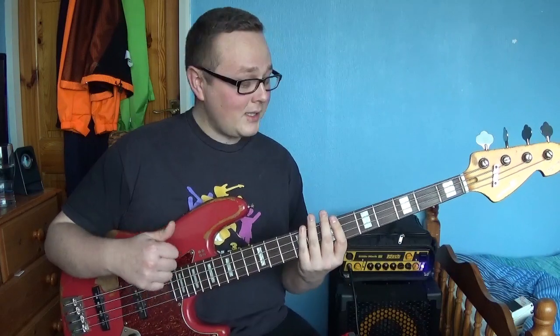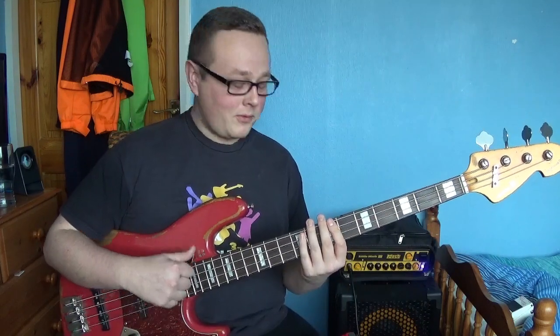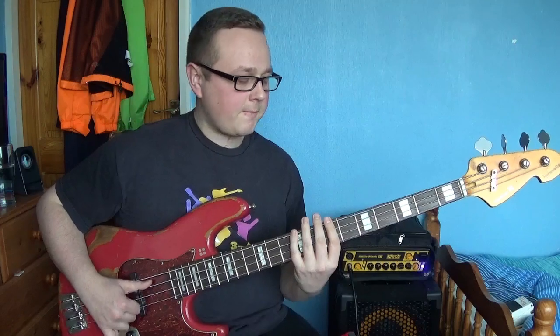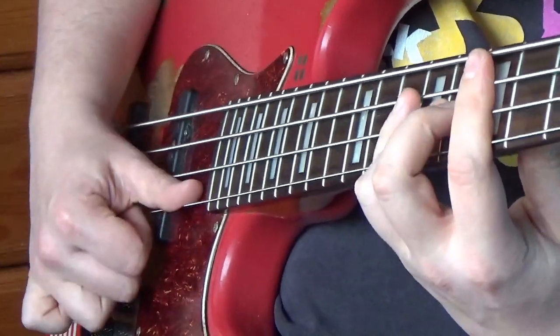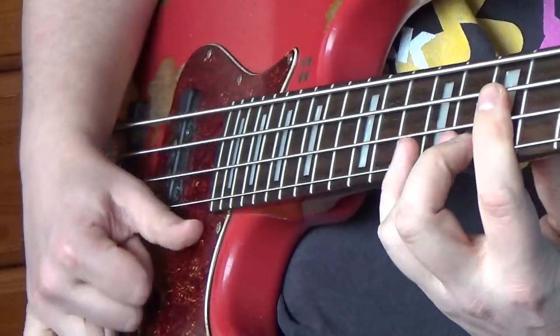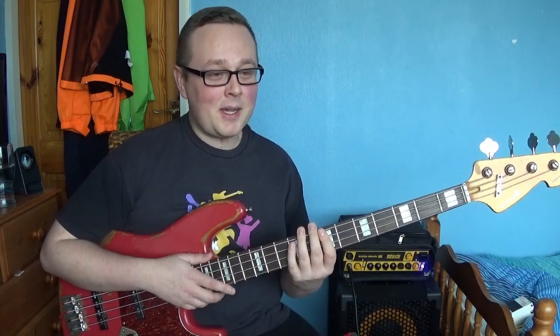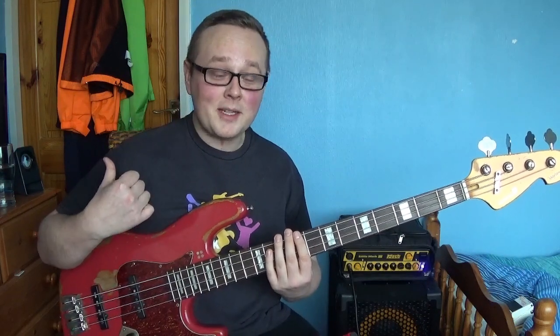Okay, here we go with the first one. Like I said, the first ones are only going to be thumb. This first exercise we're going to be playing one note on every beat of the click track. Something like this. As you can hear, that's pretty much as simple as it gets, which is a good thing. My strict belief is: do not try to run before you can walk. It's not a competition — just slow it down as slow as you have to. If 120 BPM is too fast, slow it down. It doesn't matter.